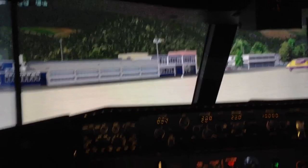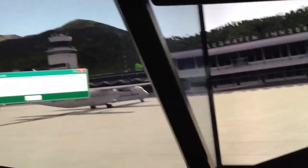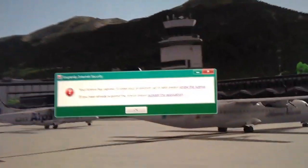What I'm going to do now is just jump in and fly around a bit with Innsbruck and X-Plane 10. Here I am sitting in the pilot seat — my view. Right side window, forward right, come around to the front, forward left. There was a pop-up message about Kaspersky — sorry about that.